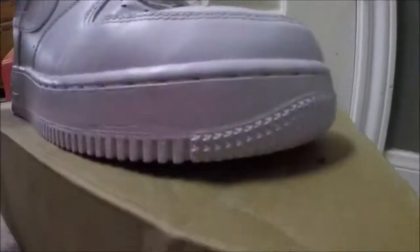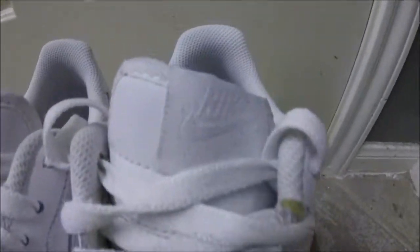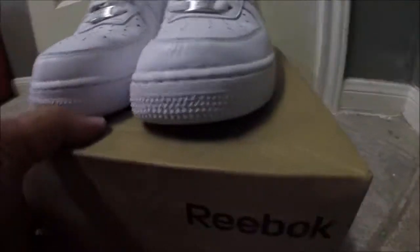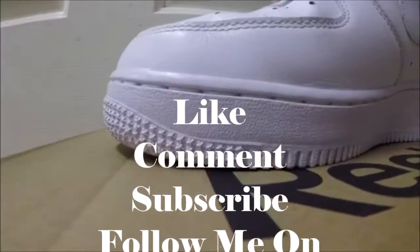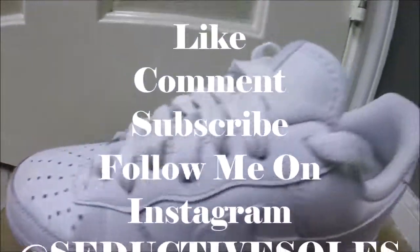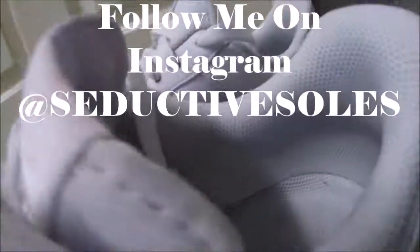Icy white — ready to rock again. Got the laces clean, sock liner icy white. Comment, subscribe, and let me know what you think.